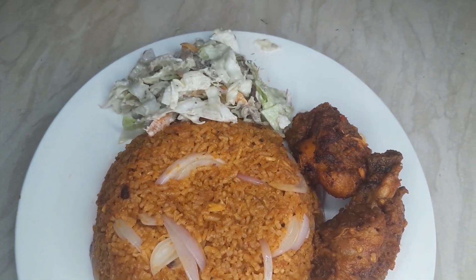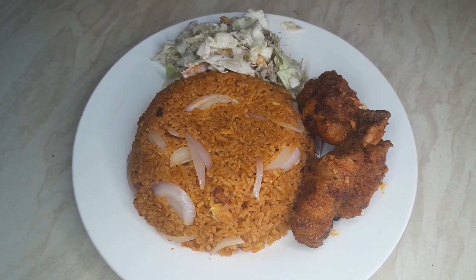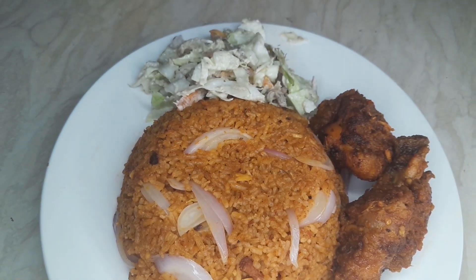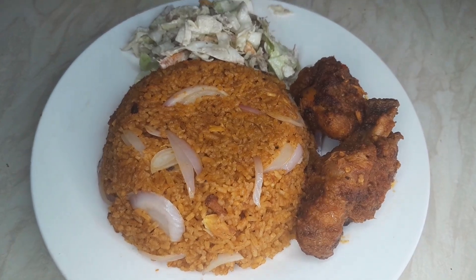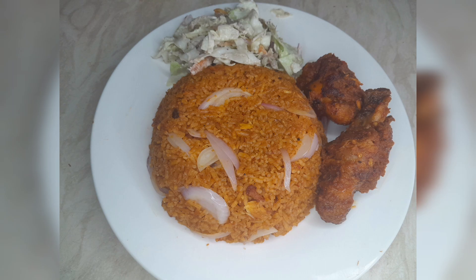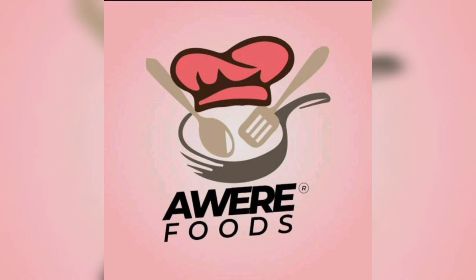We paired it with some salad and of course our chicken, because we're making Ghana jollof chicken rice. You can follow the steps and have your jollof ready in no time. Hope you enjoyed our recipe — thank you for staying with us. Till next time, bye bye!